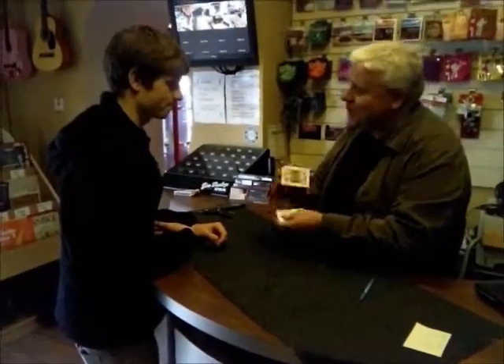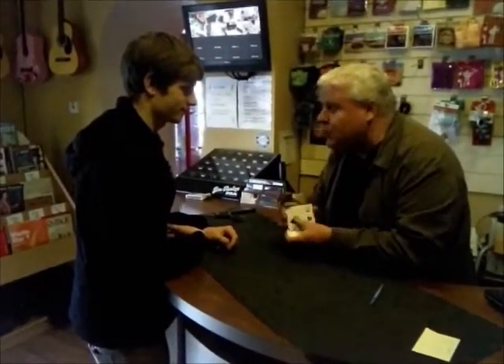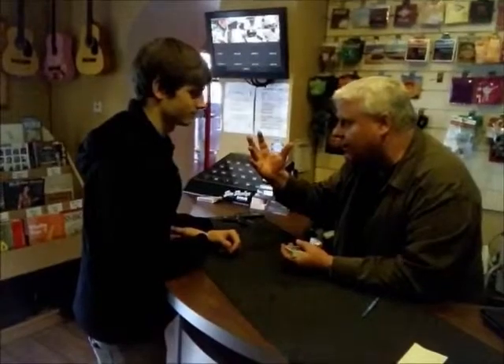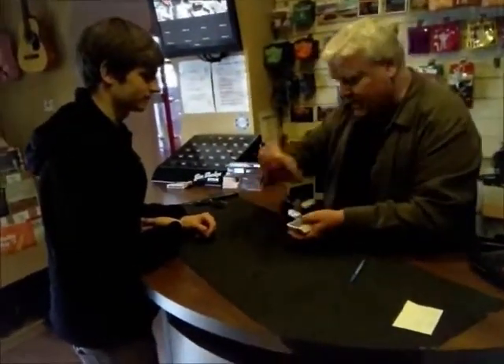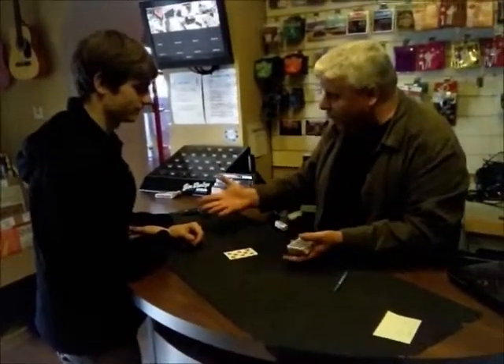I am going to go through the whole pack. Whatever number you cut to — say it was 5 — you will remember the fifth card. Just remember the card, and I'll do my thing. Whatever number card you cut to, don't react. You ready? You can think of it as well. So that would be number 1, obviously.